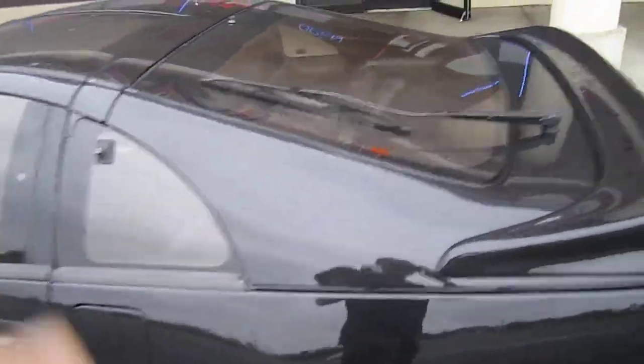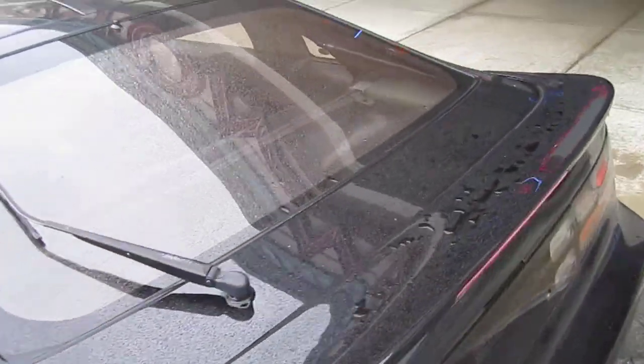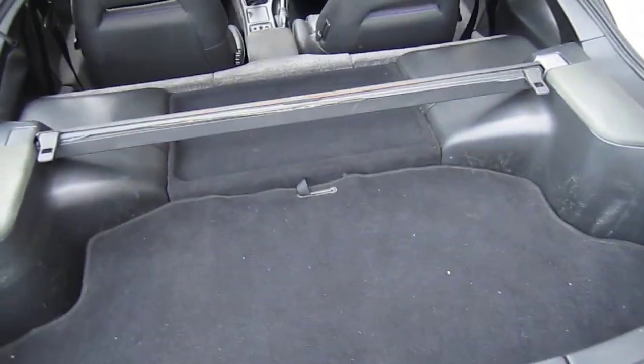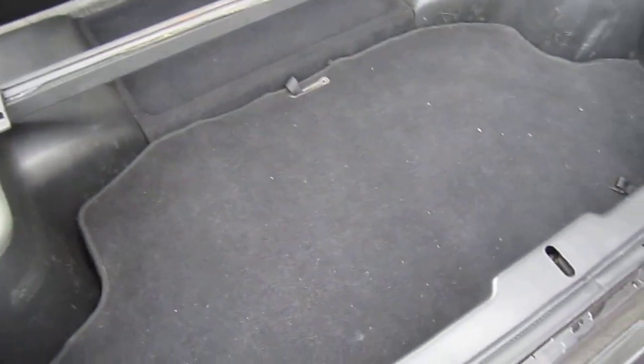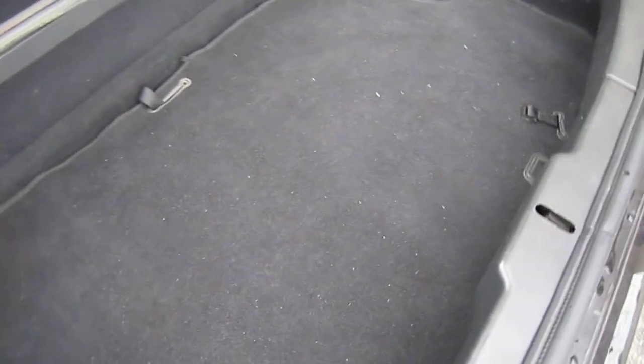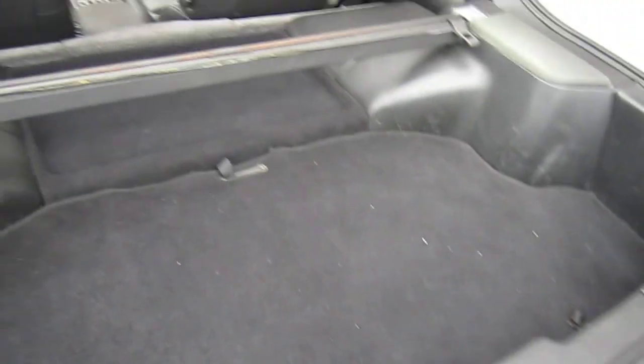We also did a subwoofer system in the back. The enclosure is actually all stealth. We built a slot loaded enclosure that fires down into the wheel well, and all the sound comes up pretty much all the way around this factory panel here.